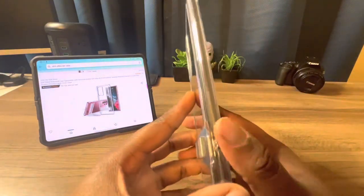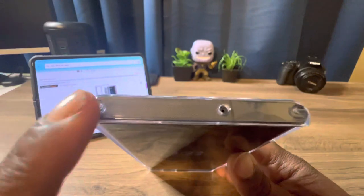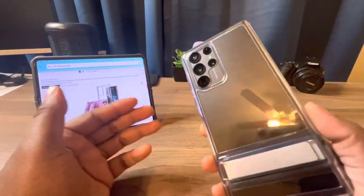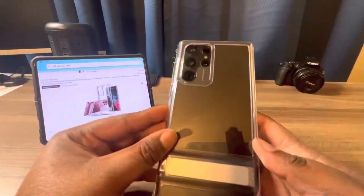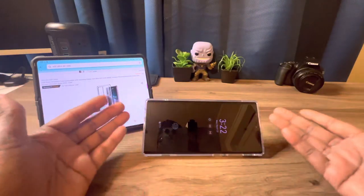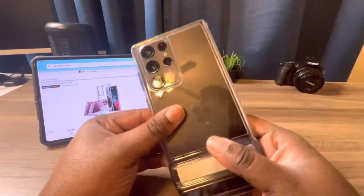You also get a little lanyard loop if you're into that. At the top, there's your microphone, and more little feet for edge protection. On the back, there's a nice cutout for your camera so you don't have to worry about placing it flat on a table. And you get that metal kickstand — it's very sturdy, so you can watch your videos like this or set it up landscape.